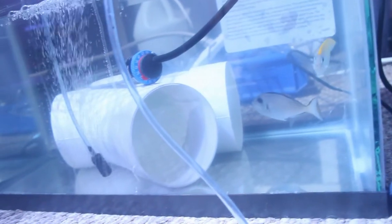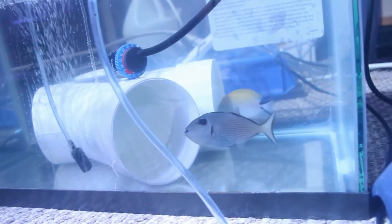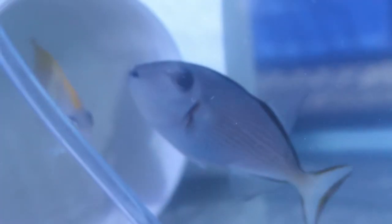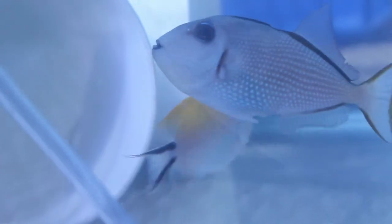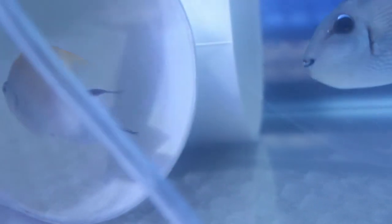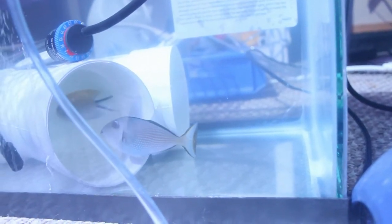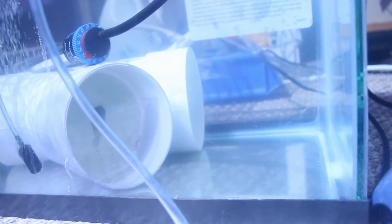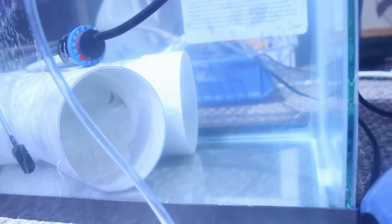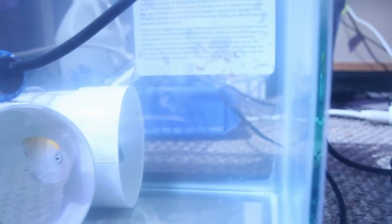My quarantine setups are super simple, and anyone who has any size fish tank should be able to do something similar. It still amazes me that people will dump fish into their tank and just hope for the best. This is a 10 gallon tank which costs about $10. I used water change water, a PVC elbow, an airline and airline stone, and a heater. You can see they're sitting on the floor in my spare room — normally I keep them on a shelf, but it's easier to have them on the floor where I can observe the fish and drain the tanks quickly.